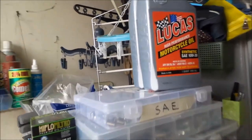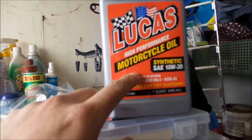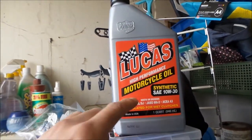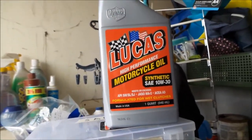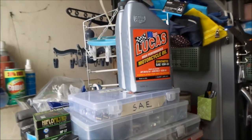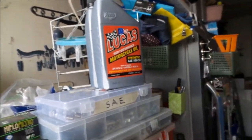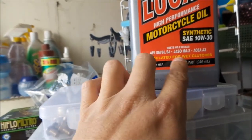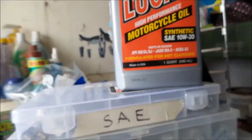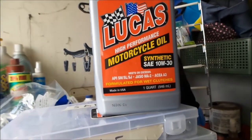The other oil I have here is this Lucas stuff. I managed to find this at O'Reilly's for less — like 9 bucks or something, much cheaper. I'd probably be buying this from now on. But it meets all the specs. It's synthetic, 10W30, formulated for wet clutches. That would definitely do the trick right there.